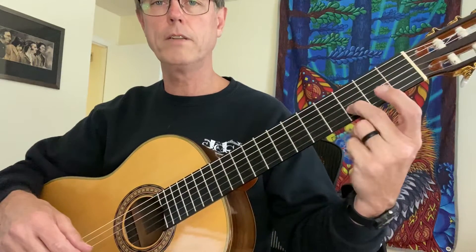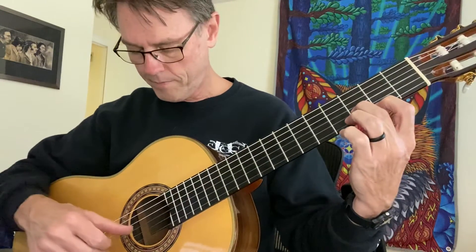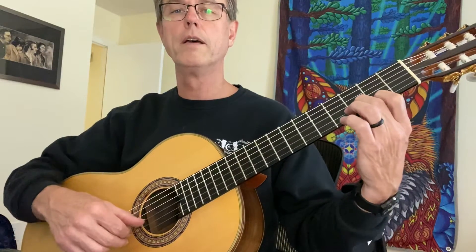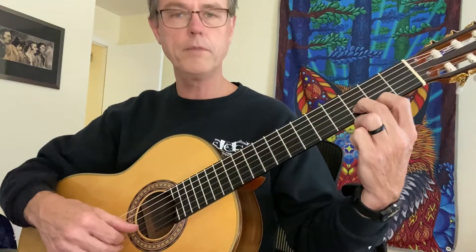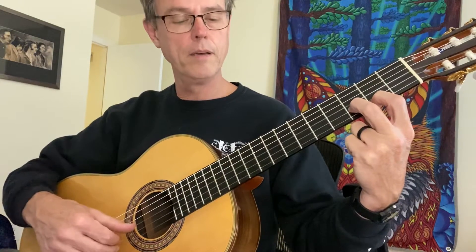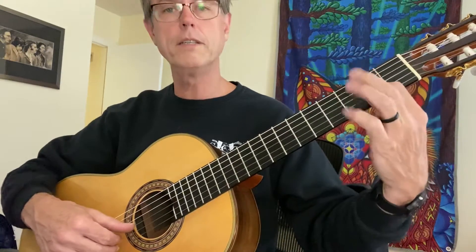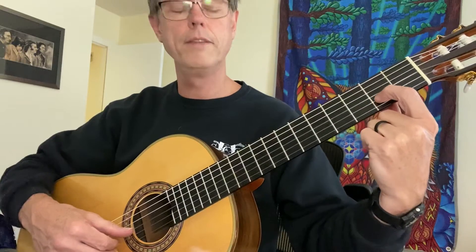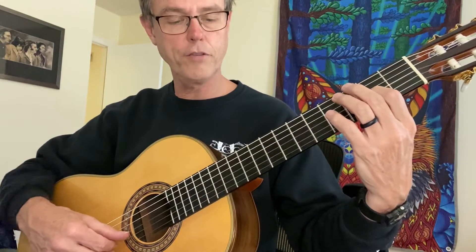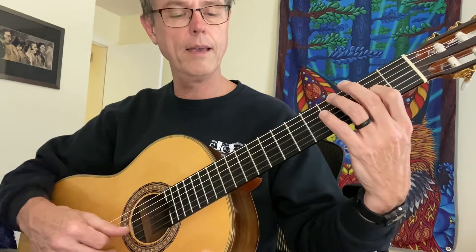I'll start with my second finger on D, first finger on F-sharp, and my P finger is on the third string, I finger is on the second, and M is on the first string. I'm doing the same movement here — I go P-I-M, P-I-M. My second finger is going to go to C-sharp, second fret of the second string, and I'm going to still play P-I-M on the first three strings: P-I-M, P-I-M.